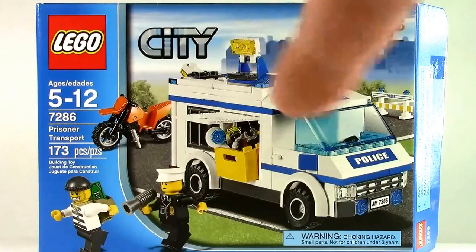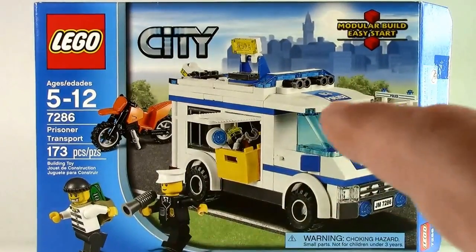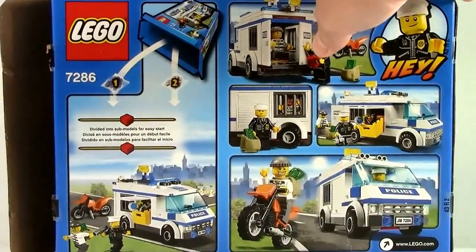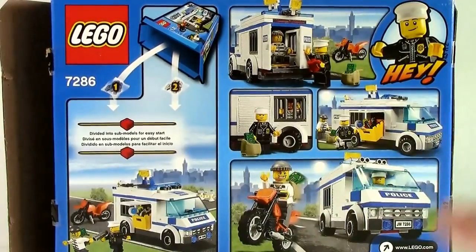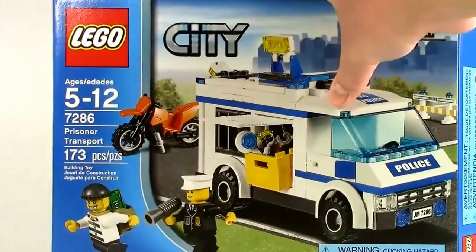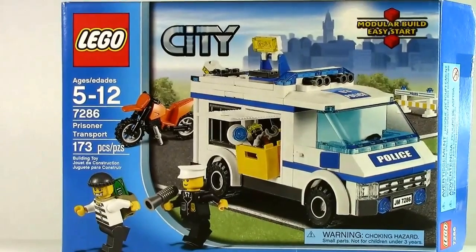Now there is the front of your box. As you can see, there's a modular building and what comes in the box. Here is the back of the box. This is not a discontinued set, just a normal set — I think it's 2011. Now that you've seen the box, let's check out the set and the minifigures.